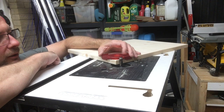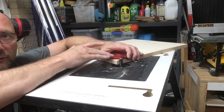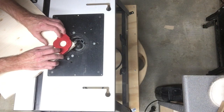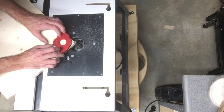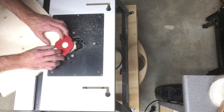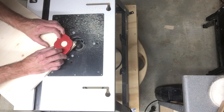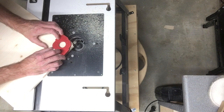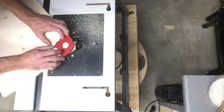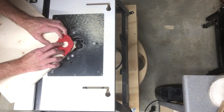A rounded corner can give the pizza peel a much smoother look — just make sure that the templates match up with the guide bearings. Do not try to do the handle with the templates as they do need two points or two edges to make a secure fit. If you don't have a template to work with, just use a can or some other round object and the jigsaw to make the rounded edges.